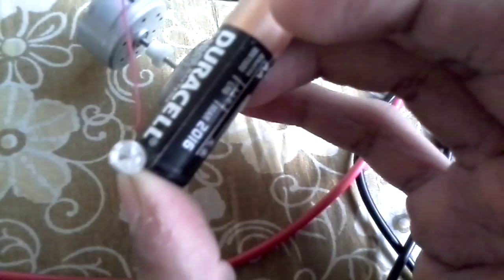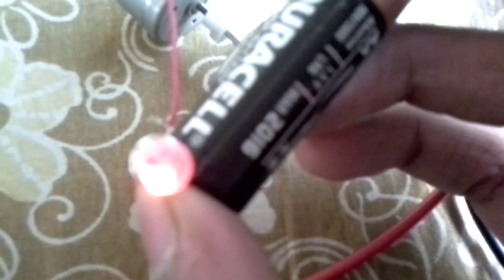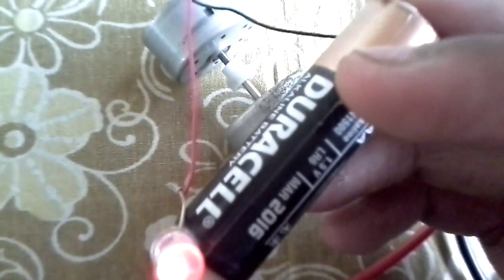Here is the setup with 1 AA battery. You can light an LED with a 1.5 volt cell.